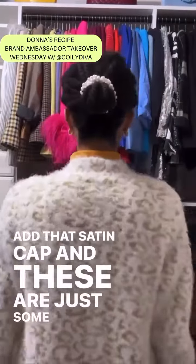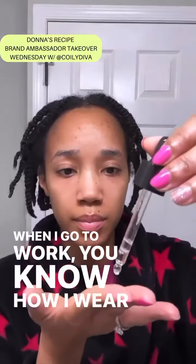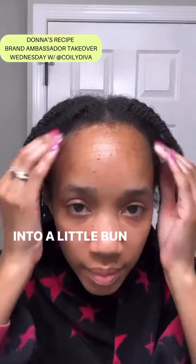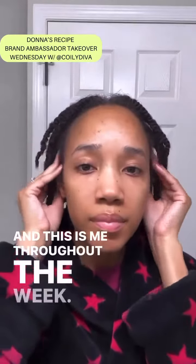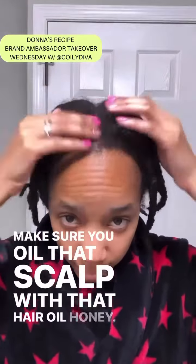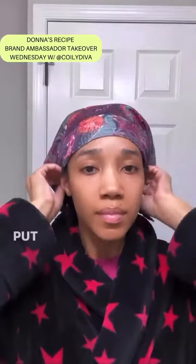These are just some images from me during the week when I go to work — you know how I wear my hair pulled back into a little bun or whatever. This is me throughout the week. Make sure you oil that scalp with the hair oil — the hair oil is your best friend. Oil that scalp, massage it in, put that cap on, and go to bed. See you in part three!